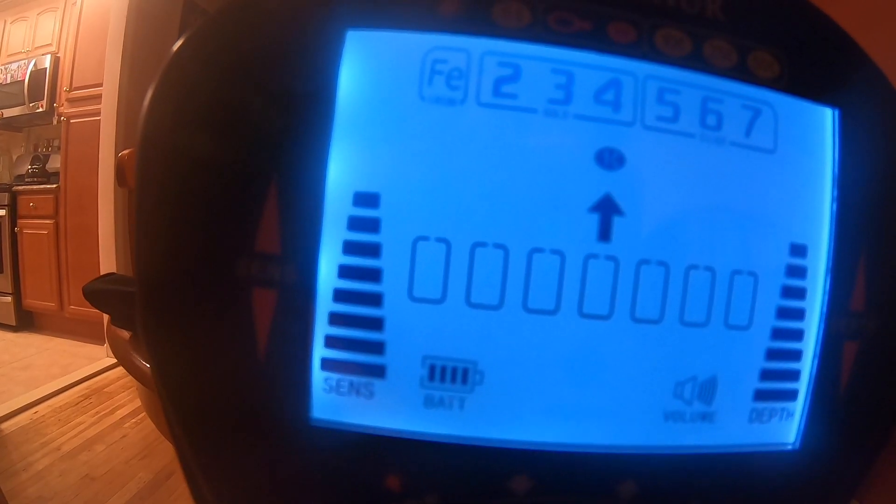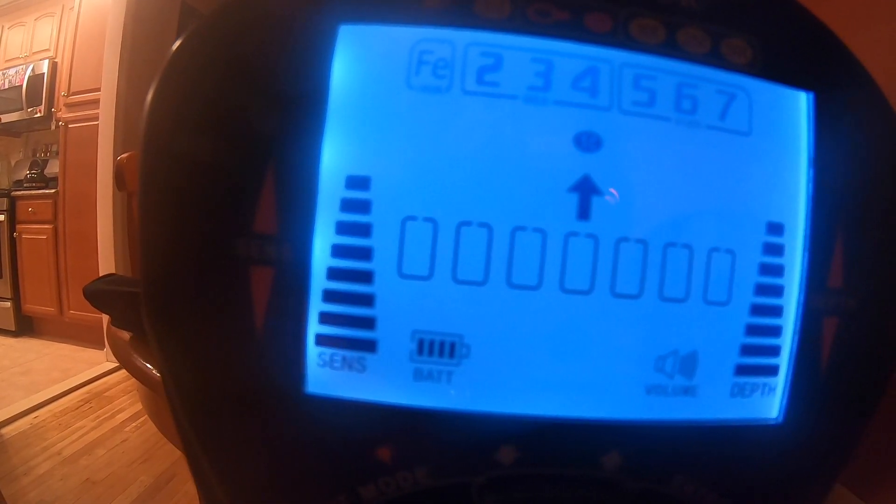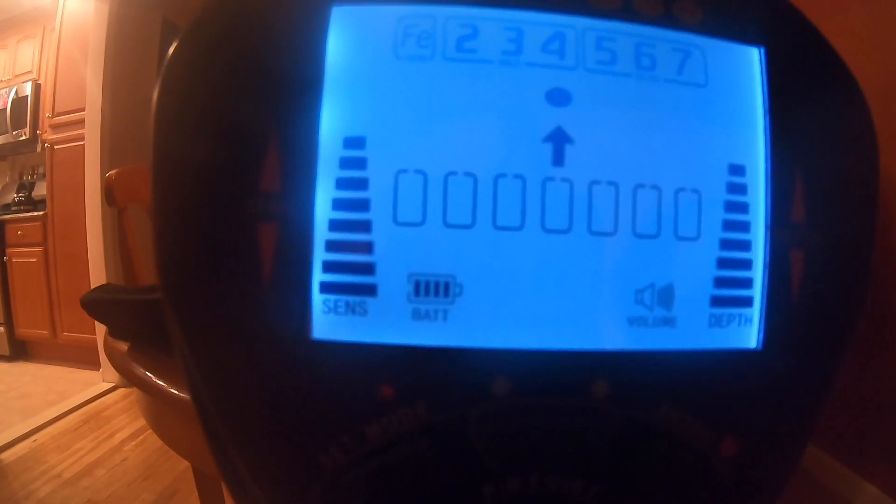Look how beautiful — this is like a $100 detector. You get all this stuff and it's that accurate. If you want something cheap and you're looking to get into it, I would recommend getting something cheap.